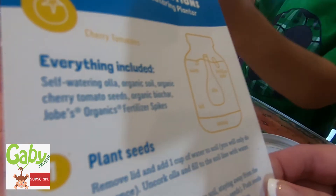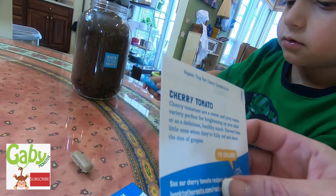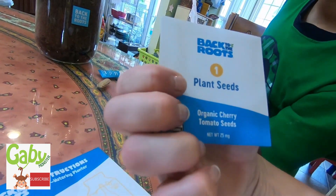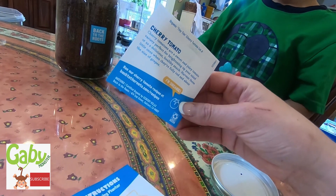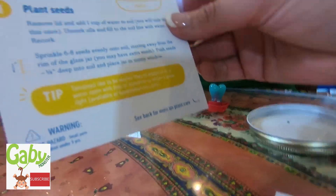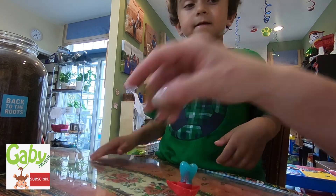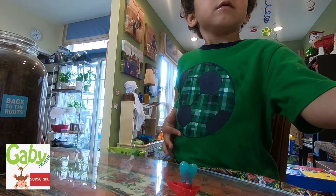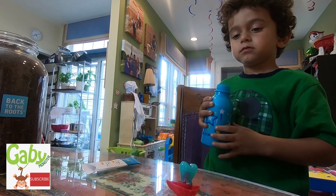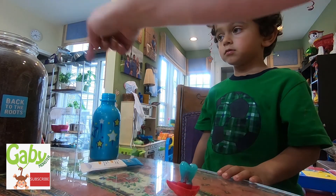Let's find out. Here are the seeds. These are our seeds right here. Plant seeds. Water. So it says remove the lid and add one cup of water to soil — we'll only do this once. This is a fertilizer. Fertilizer is like fat food for the plant. So first we're going to plant the seeds — remove the lid and add one cup of water to the soil. So add this to the soil.